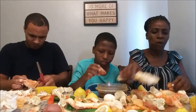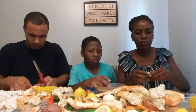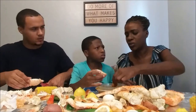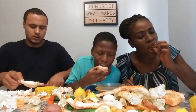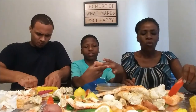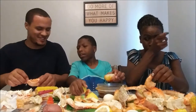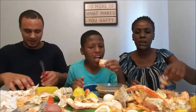We bought our crab from the local grocery store — it was $24.99 for 1.25 pounds and we bought three bags, plus some jumbo shrimp. This is good. I'm getting full, this is good.